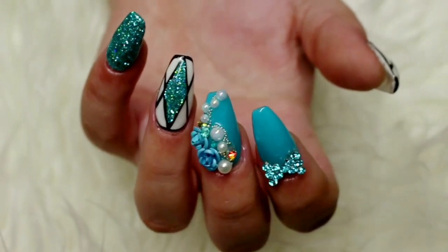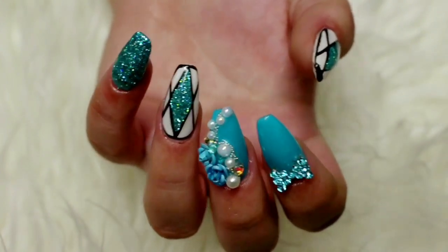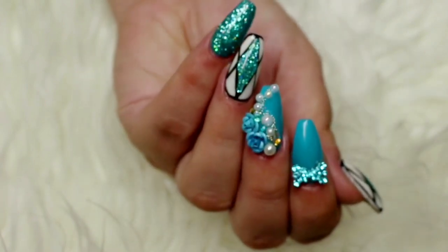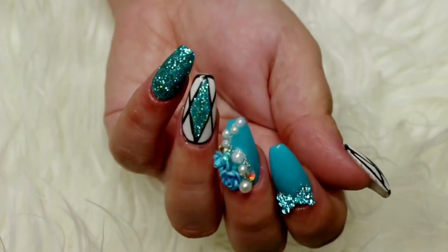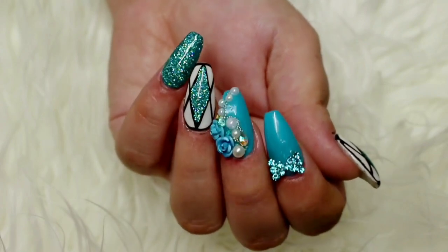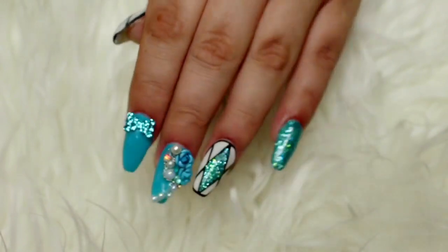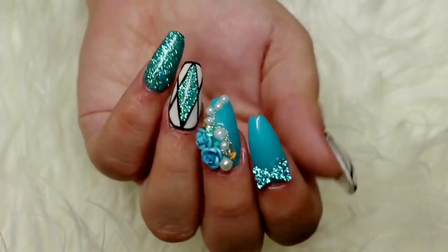This was a super quick video and I really hope you enjoyed my teal geometric design with 3D embellishments. If you did, please give me a thumbs up — I would totally appreciate it. If you're new to my channel, hello! My name is Kylie, I'm a complete nail polish addict, and on this channel you'll find everything from nail art to swatches, reviews, and the occasional haul. Hit that subscribe button and click the notifications bell. Thank you so much for watching and I'll see you in the next one — bye!